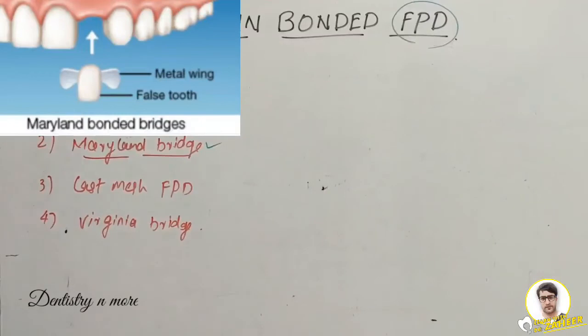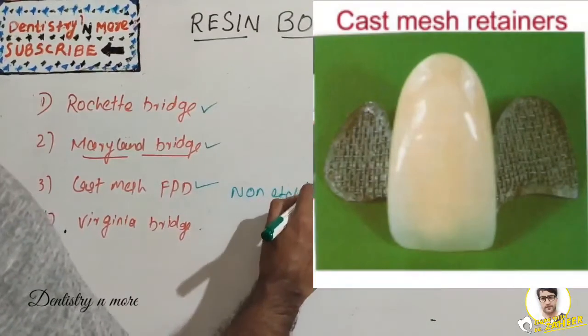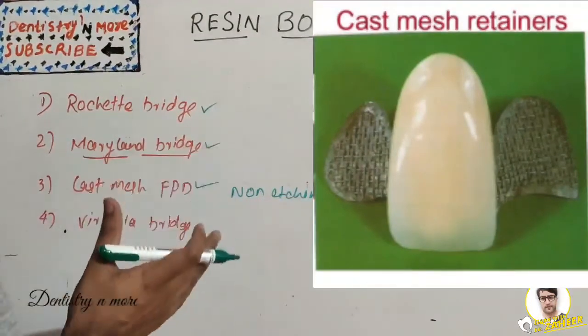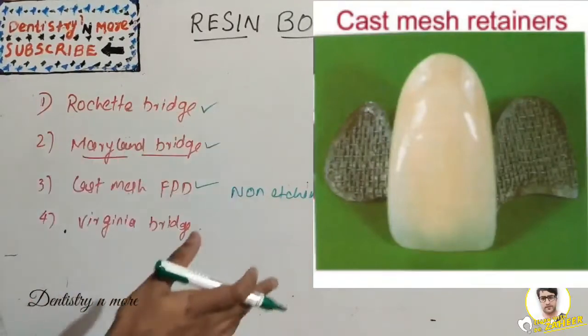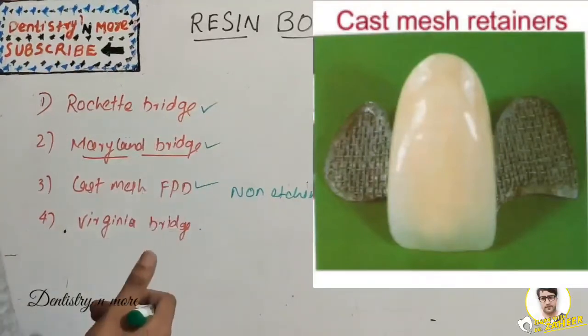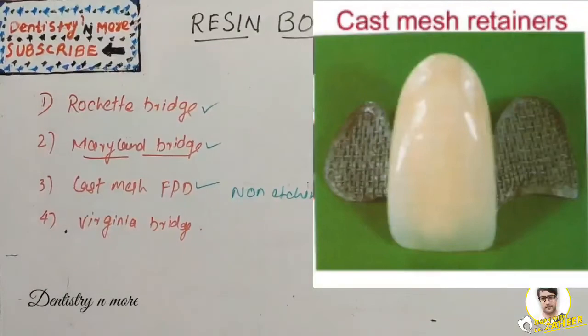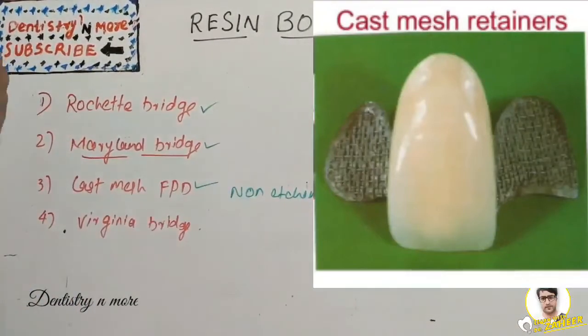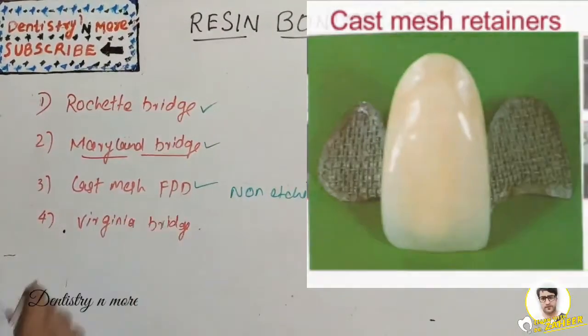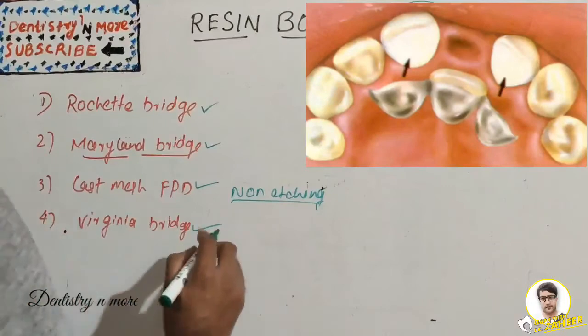The third type is cast mesh fixed partial denture — a non-etching method, unlike the previous two. A net-like nylon mesh is placed over the lingual surfaces of the abutment teeth. The mesh is incorporated into the retainer wax pattern. If the mesh is blocked out by wax during investing, retention will be compromised, so it must not be blocked out.